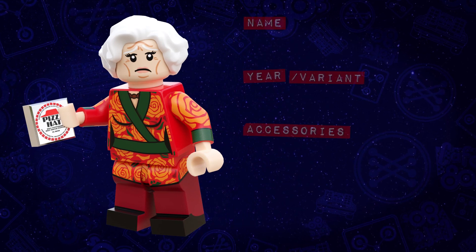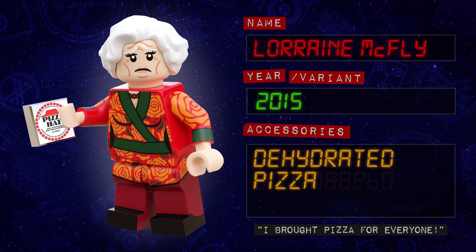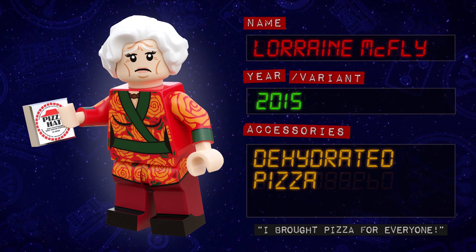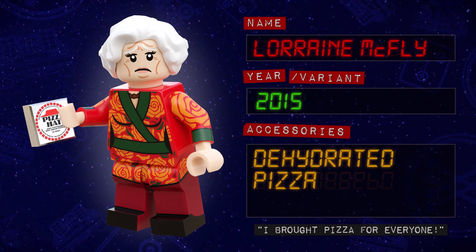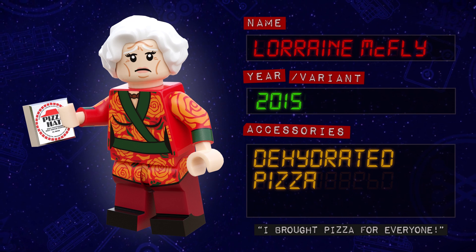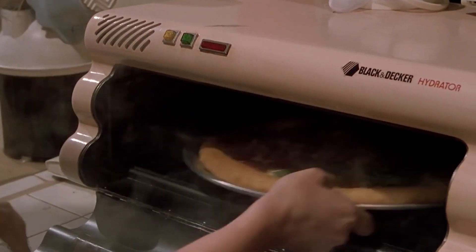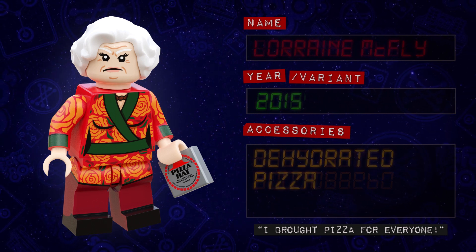Then we have Lorraine McFly, now an old lady and a grandmother. She uses the same Hollywood starlet hairpiece I gave her 1955 version in Series 1, this time in white. I based her new face print around that original design, as I wanted it to be recognisable that this is the same person, just a few decades older. She's wearing a bright red top with a floral pattern printed all over her torso, arms, hips and even the tops of her legs. For her accessory, Grandma Lorraine comes with a brand new chrome 1x1 tile printed with the design of the foil packet of dehydrated pizza she feeds the McFly family. She even has a second face print with a very grumpy expression — because old people are never happy.